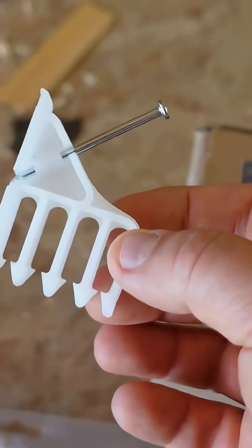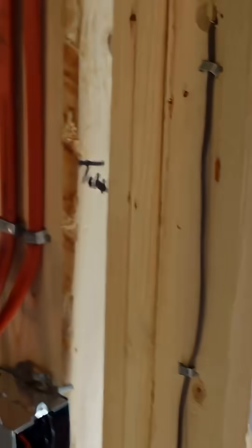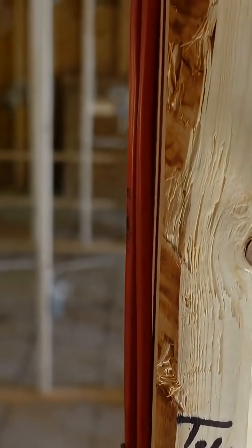We usually go to what's called a standoff — or a wire tree — which are these things here. They actually go on the side of the stud. When we put the wire on, we bang these onto the side of the stud.